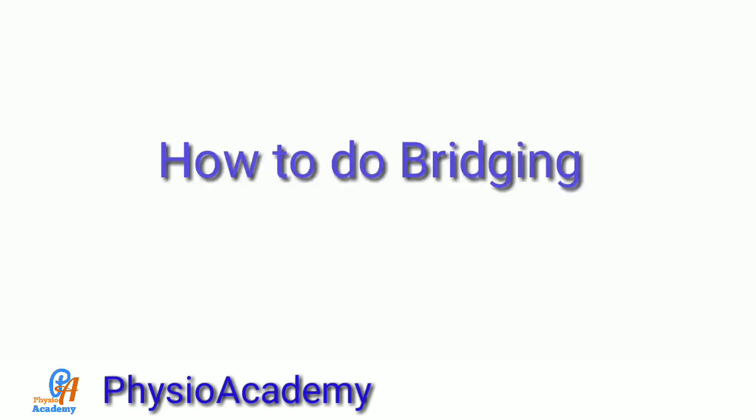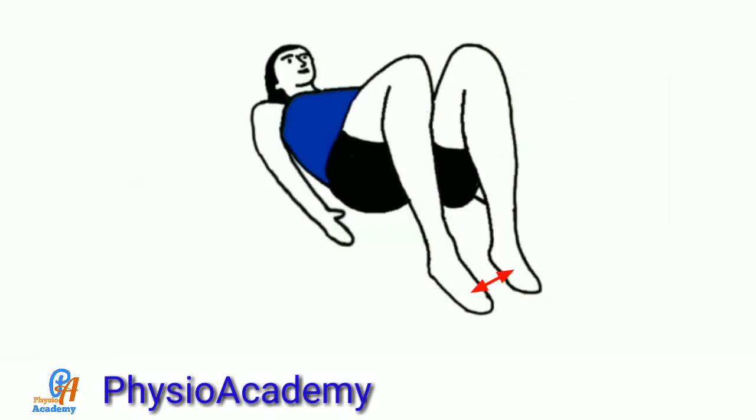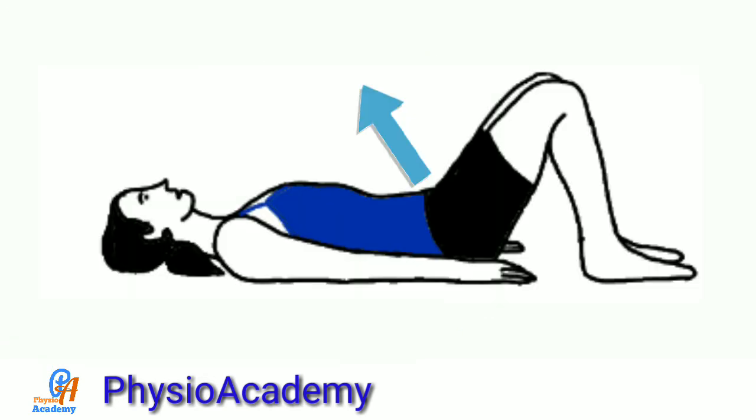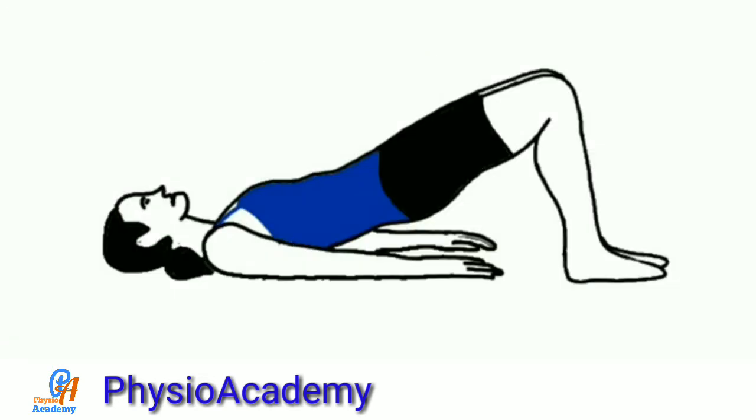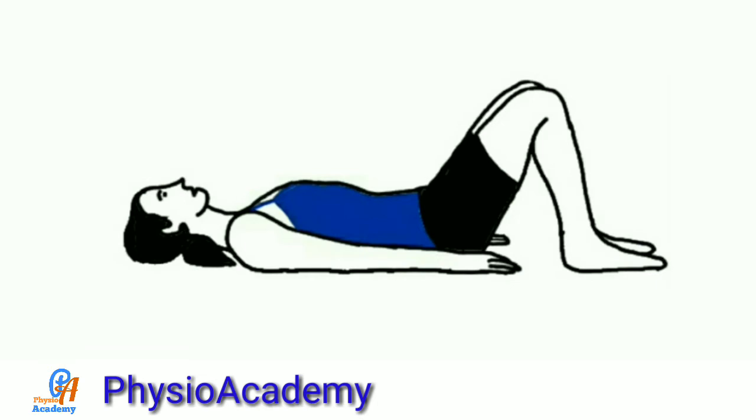Now we will see how to do perfect bridging. First, begin with hook lying position, arms by side. Place both feet apart, fixed on the floor, and both knees in the same line. Then raise the pelvis and hips. Hold that position for 5 breaths or at least 10 seconds. Get back to the starting position.